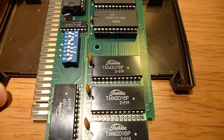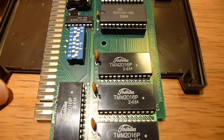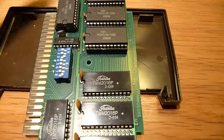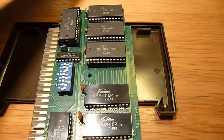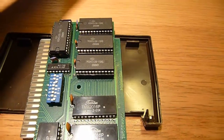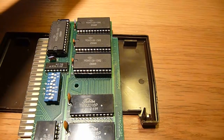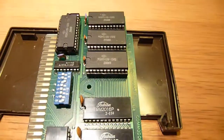And this little thing is a TMM-2016P. According to a datasheet that I got a hold of, it said it's a 16K NMOS static RAM. But I find it hard to believe, actually, because it makes no sense.